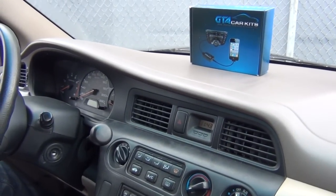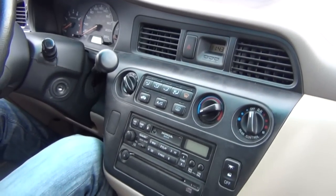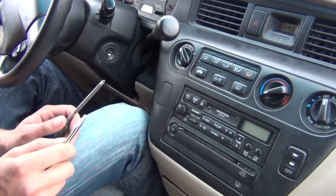Hello everybody. Today we're installing our GTA Car Kit in a 2002 Honda Odyssey. We're going to start off with what tools you'll need. You'll need a Phillips screwdriver and it's also good to have a flat head screwdriver.